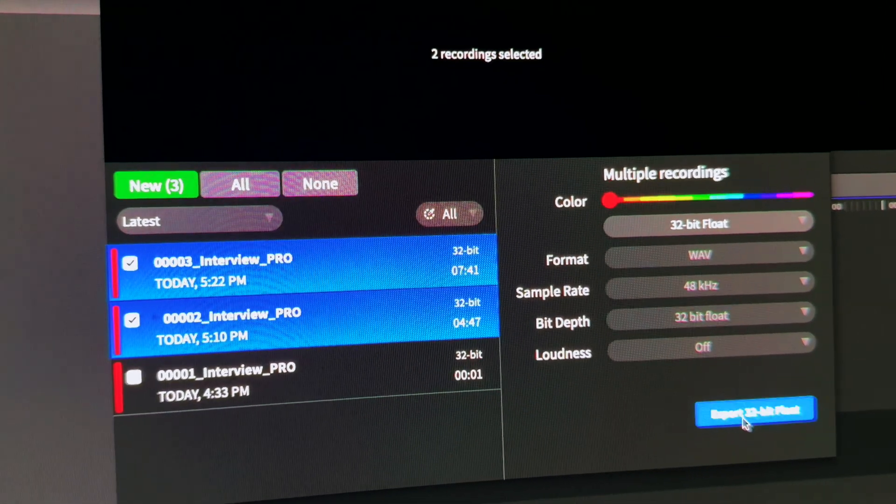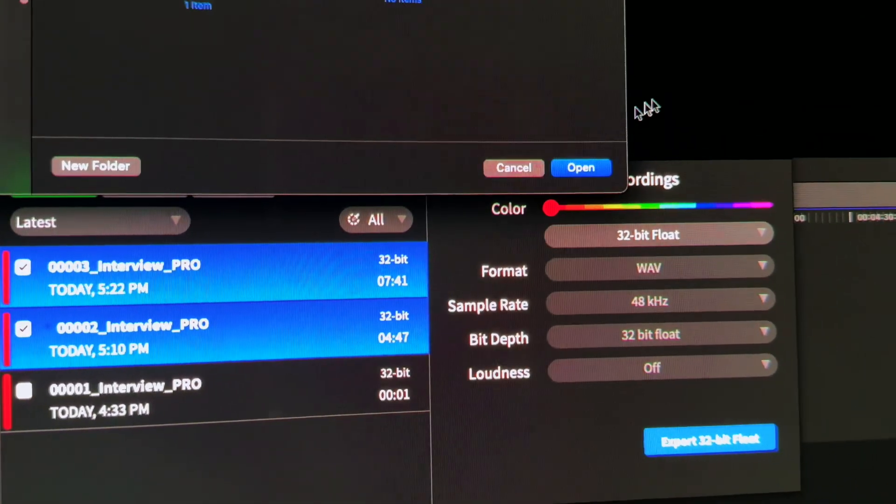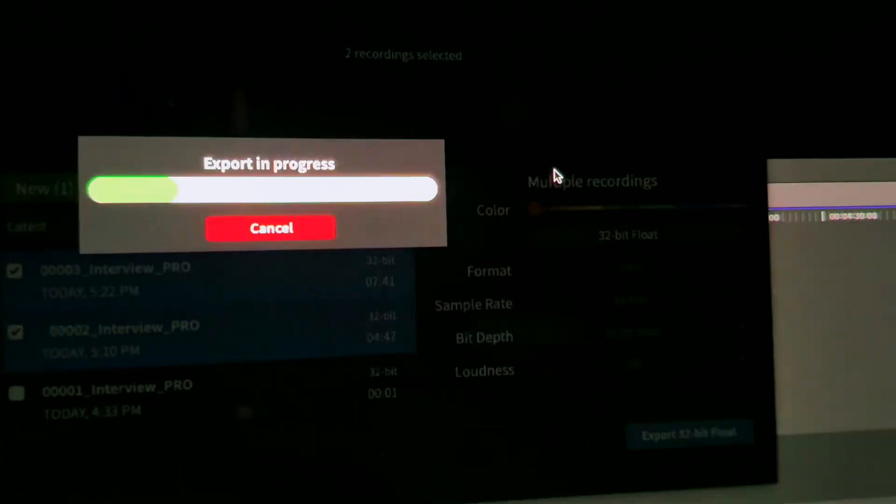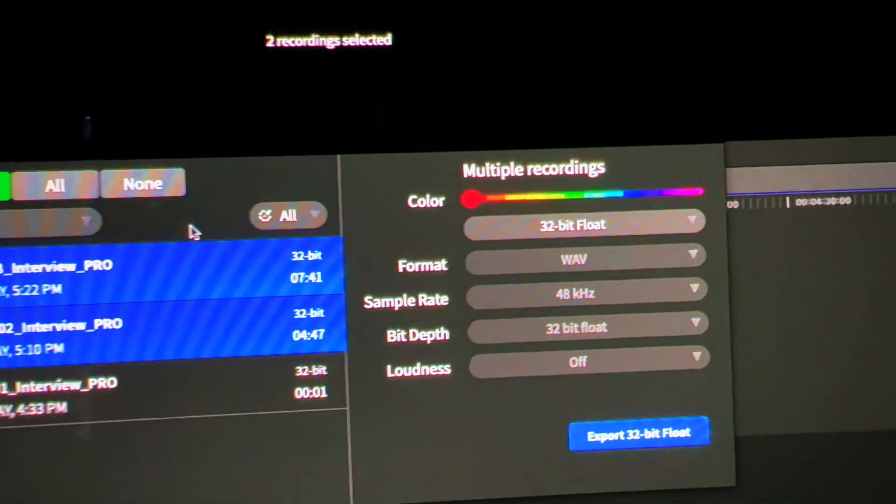With over 40 hours of 32-bit float onboard recording, this essentially means the microphone can capture a wider range of audio levels than traditional 16-bit recording. This provides more flexibility in post-production, allowing you to fix minor audio issues without sacrificing quality.